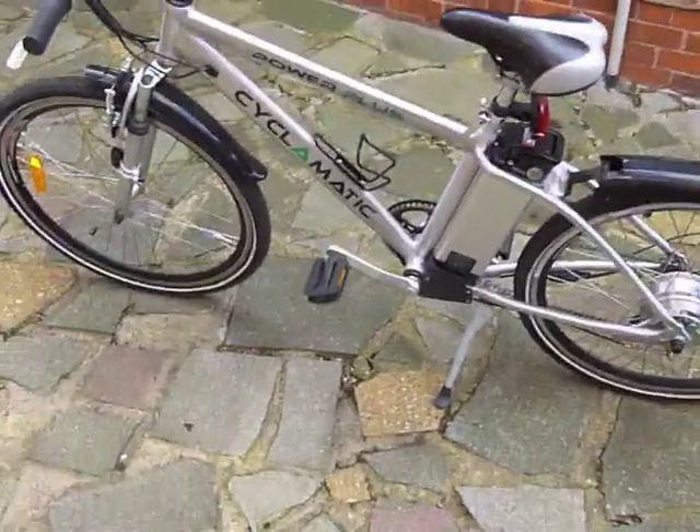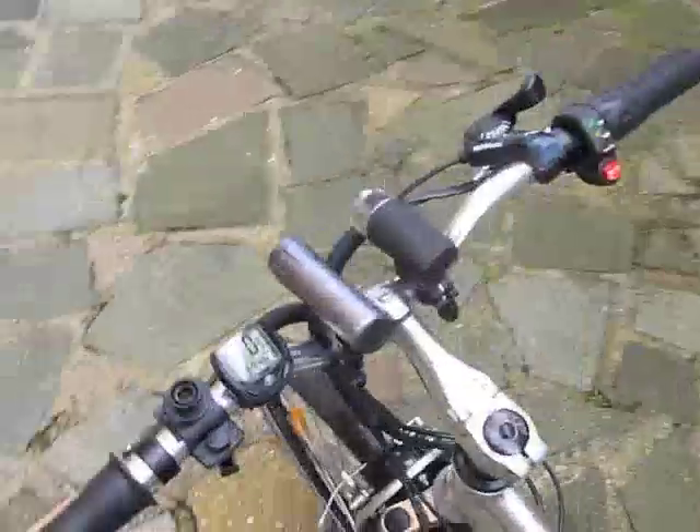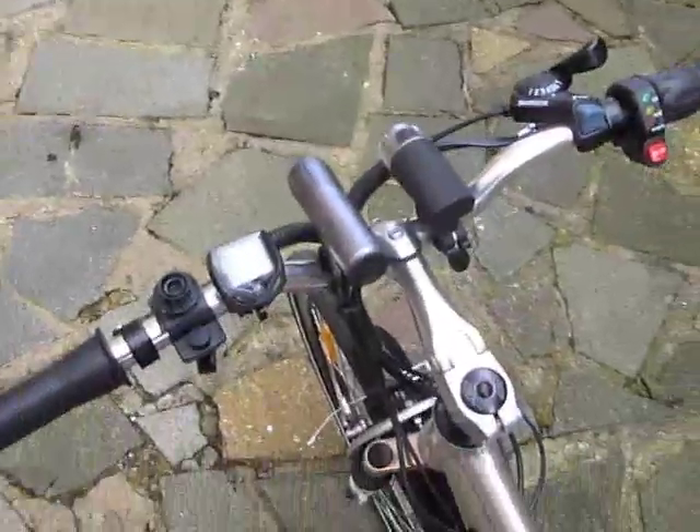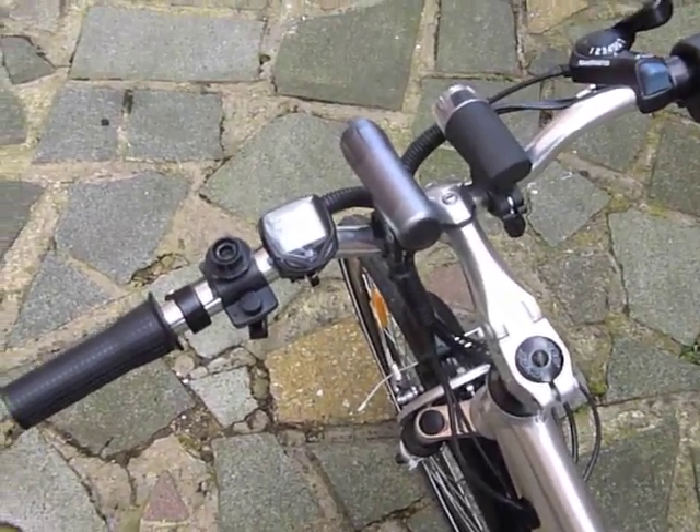Here we are again with Cyclomatic Power Plus. It's been about two months since I got the bike. I haven't ridden it every day to work but I've tried to do it as much as possible.